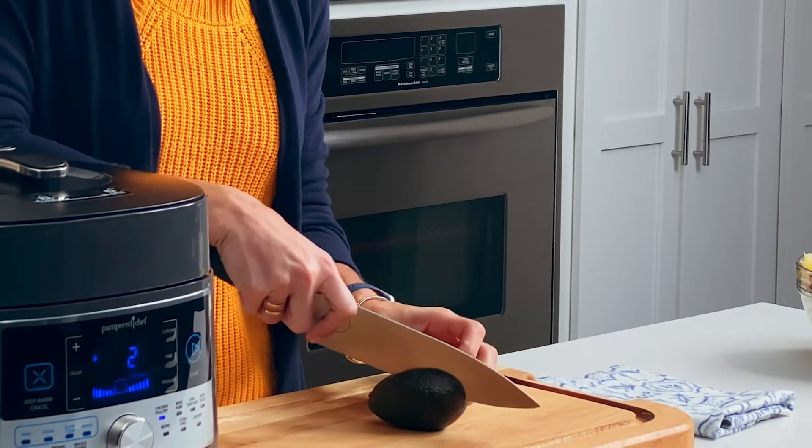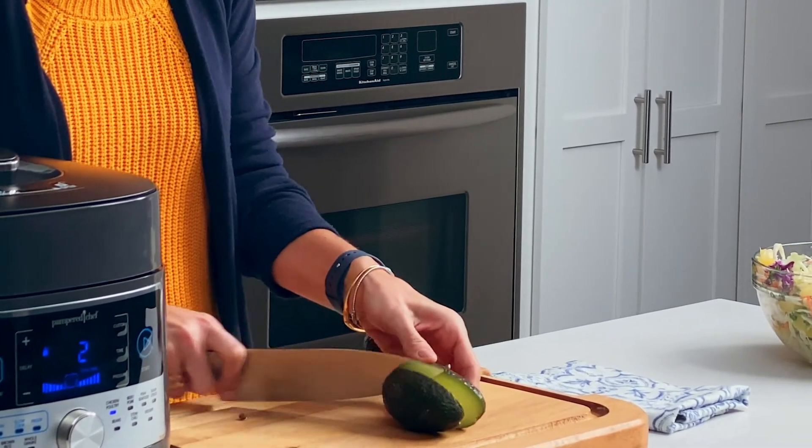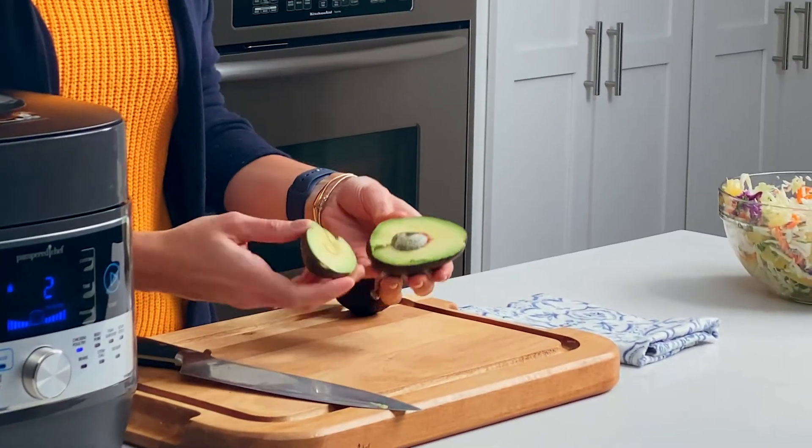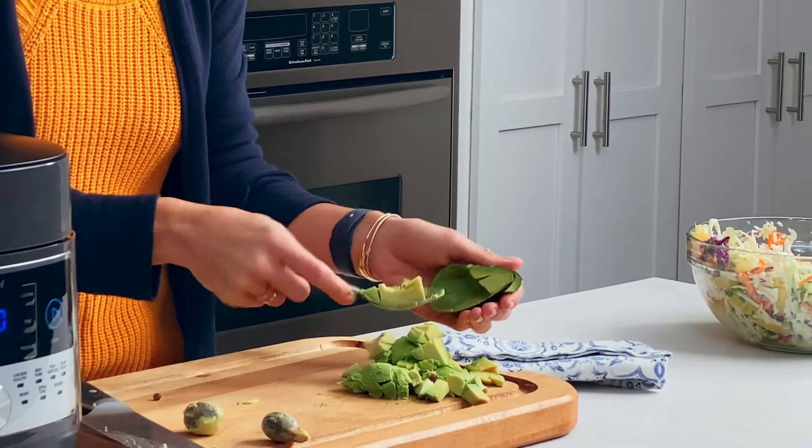Avocado is optional in this recipe, but honestly I love to add it to just about everything. These avocados look really good. When we create recipes, it's not just about the flavor — it's a lot about the presentation and the different textures. It's really fun to add different garnishes to make that plated recipe a little bit more special.